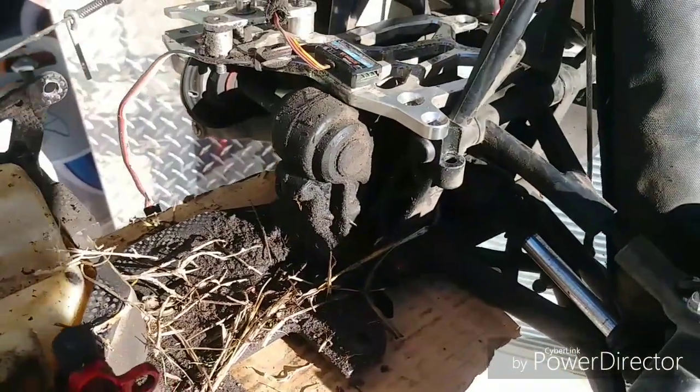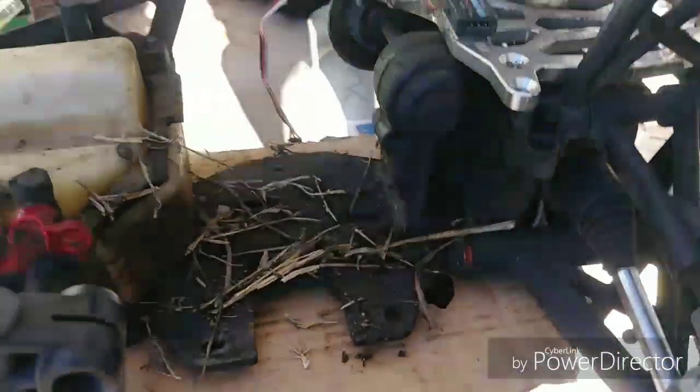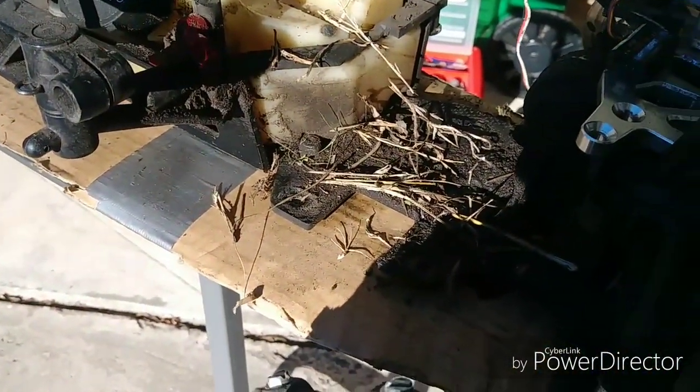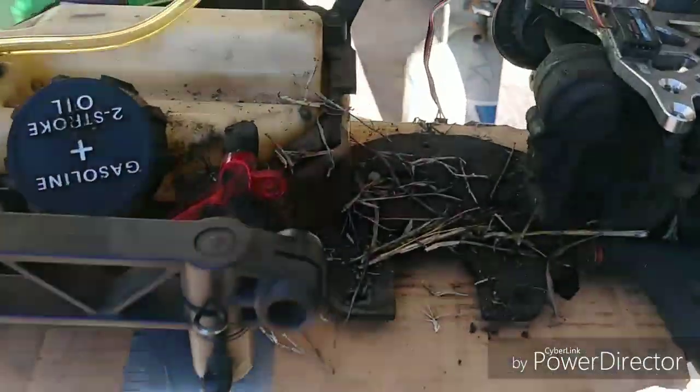So if you're experiencing problems like I was, there's a chance you may have an actual crankcase leak or a head leak. You get the gaskets there and on the head as well, so keep that in mind guys if you're ever having trouble.